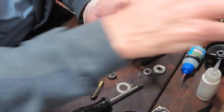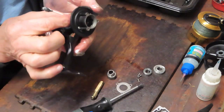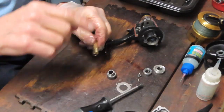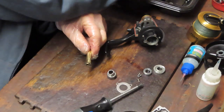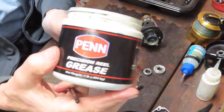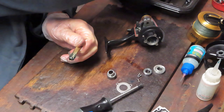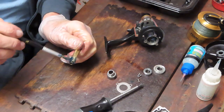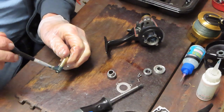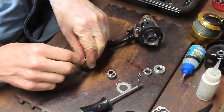Just a little bit of grease left where the pinion gear mounted in the case, so we're going to clean that up. For reassembly, I'm using Penn Precision Reel Grease — not necessarily because it's a Penn reel, but because it's a fishing reel grease. If there's one thought I'd like to leave you with: I don't care too much about your particular methods for taking the reel apart, but I do care that you use fishing reel greases and oils when you go to reassemble.